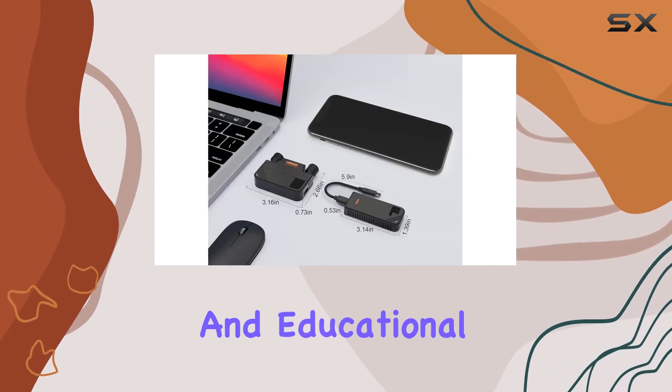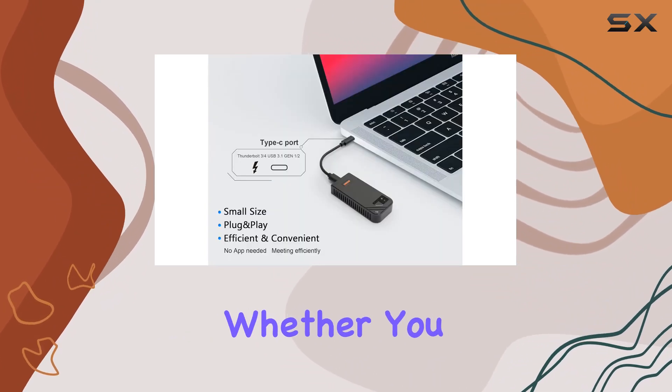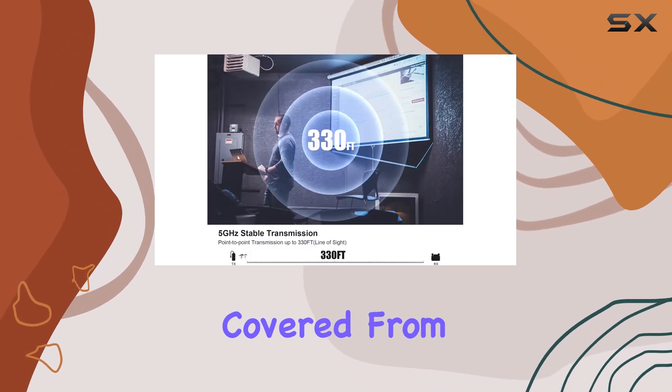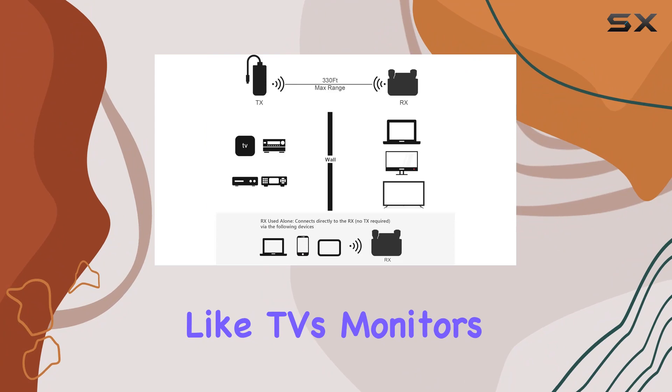This is perfect for sharing presentations, home entertainment, and educational content. What's impressive is the flexibility in screen sharing — whether you want to mirror or extend your display, this kit has you covered, from small screens like phones, laptops, or tablets to large screens like TVs.